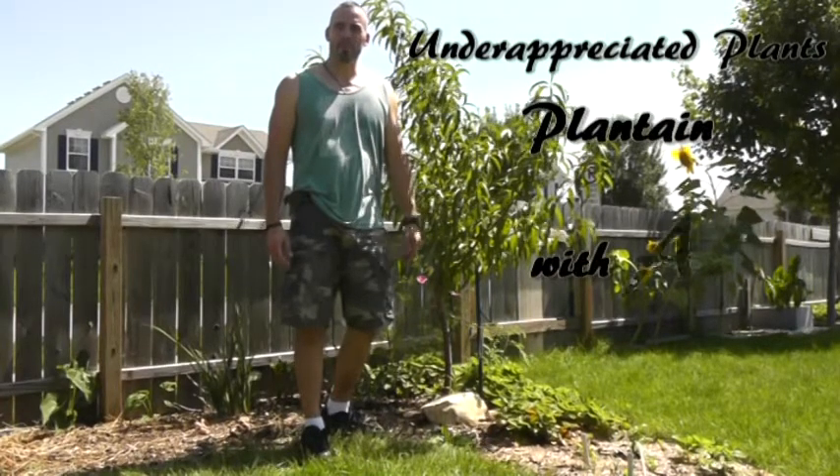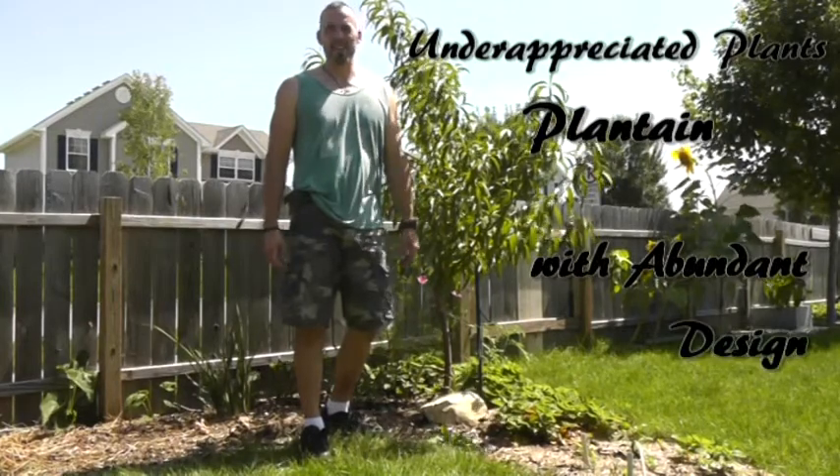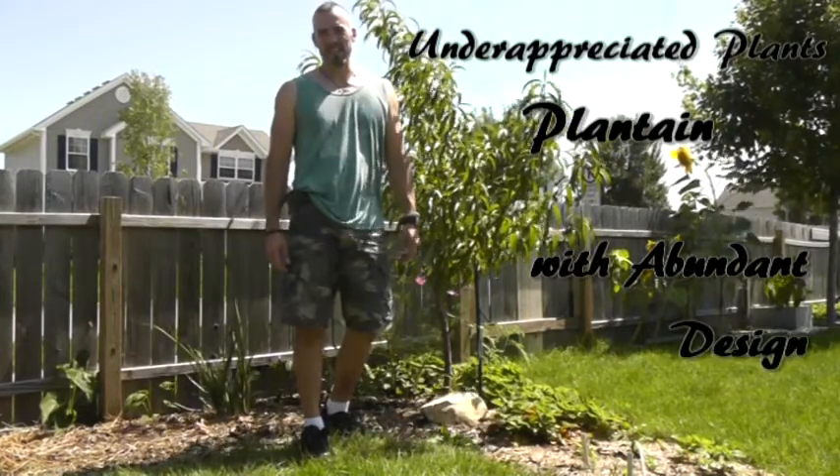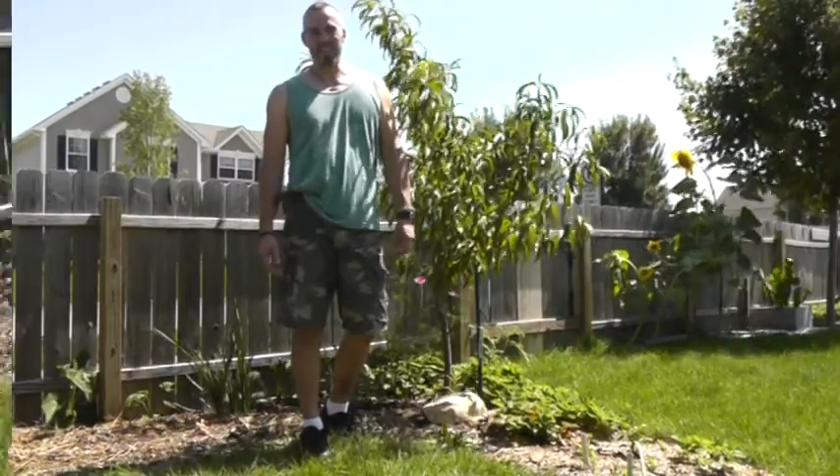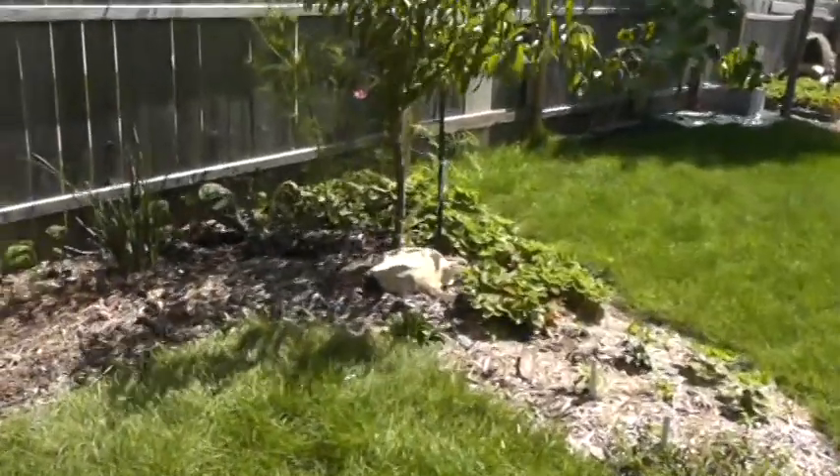Hi again everyone, this is Jeff Rowling from Abundant Design. Today we're going to talk about underappreciated plants — plants you may even have in your backyard, plants you might call weeds. Today we're going to talk about plantain.